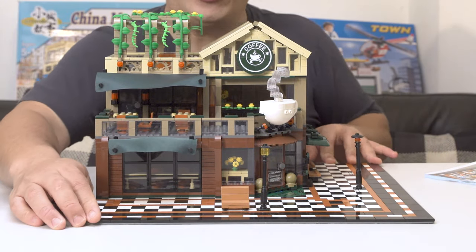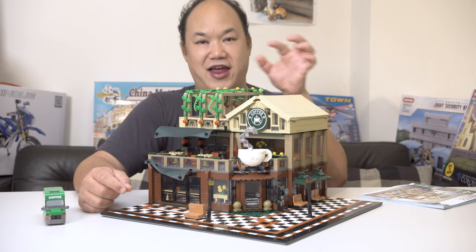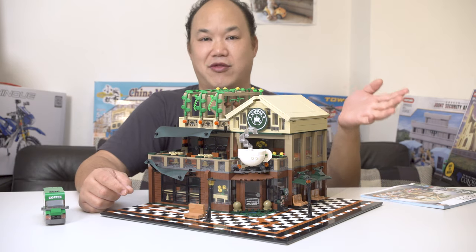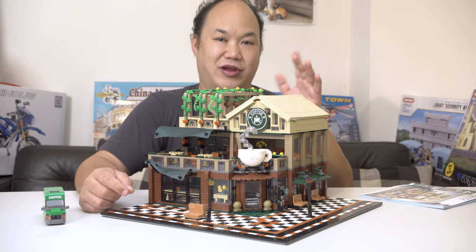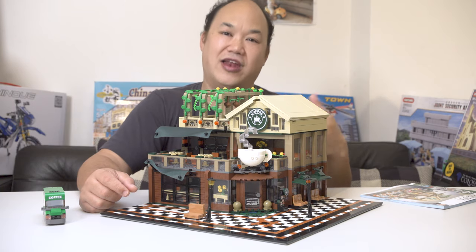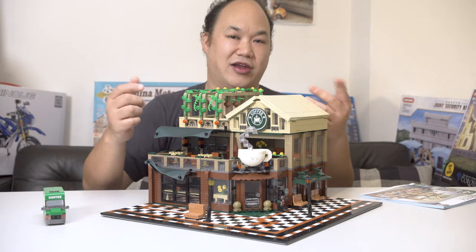This set actually does come with a USB lighting kit — it's basically one USB with a bunch of little LED lights inside a 1x4 brick. Unfortunately I don't have it here so maybe in the next video I'll show it to you. I did not install it while I was building because it felt too messy. I love lighting the way it looks at night but I don't like how it looks during the day because you can see all the wires hanging everywhere.